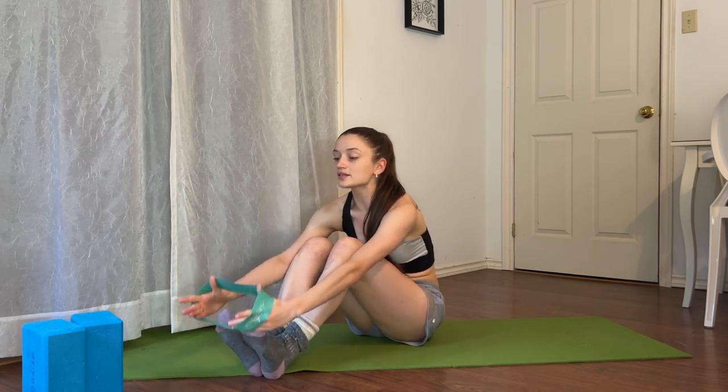If you don't know me, hi, my name is Jasmine McDonald and I post ballet and fitness related videos every single Tuesday, Thursday, and now Sunday. So let's go ahead and start with the loop band on our thighs.